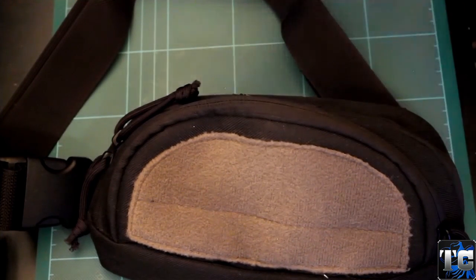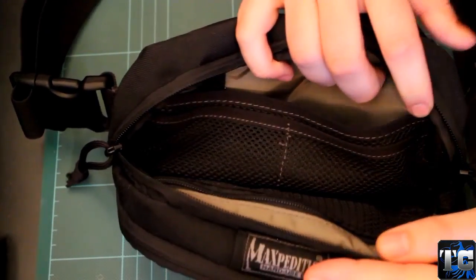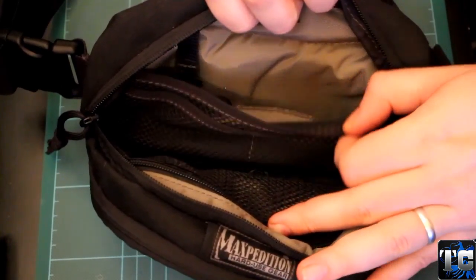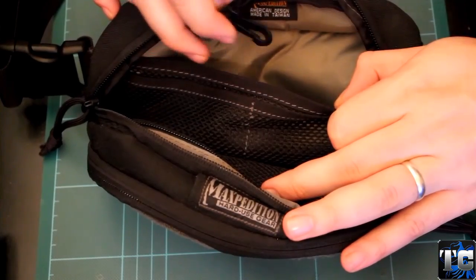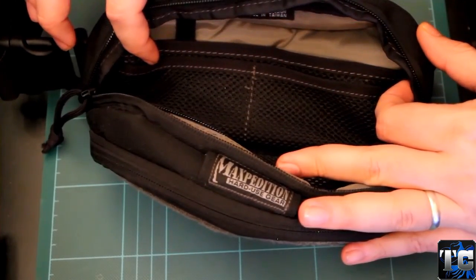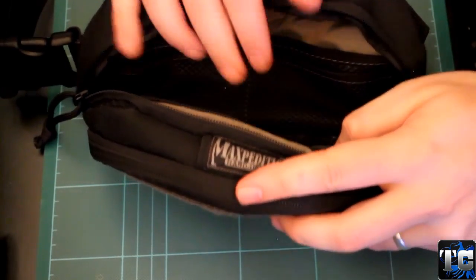Let's talk about organization. Let's go for the main pocket, which is really big if you ask me. It opens up really well and you will find two sides — the front and the back. On the back you have your main mesh pocket with just a little hook for your keys and whatnot. And in front of that you have two smaller mesh pockets, just to have more ways to organize your stuff.